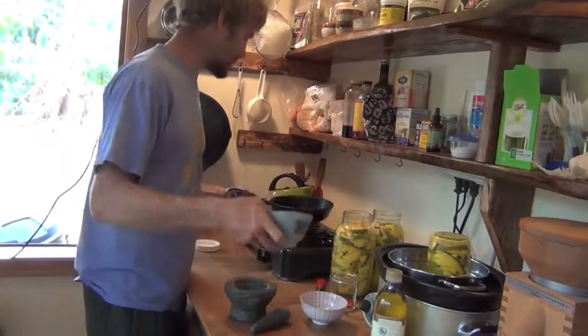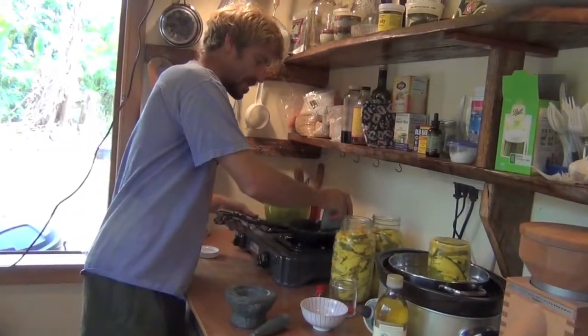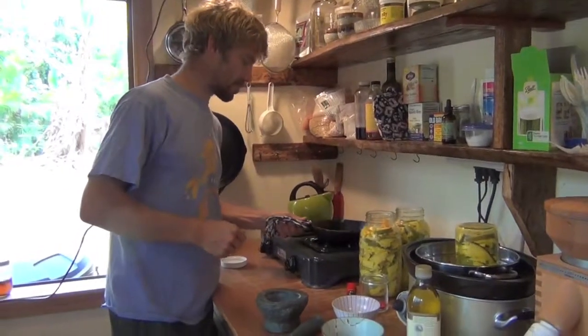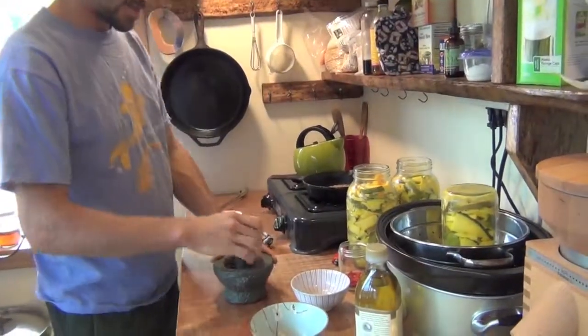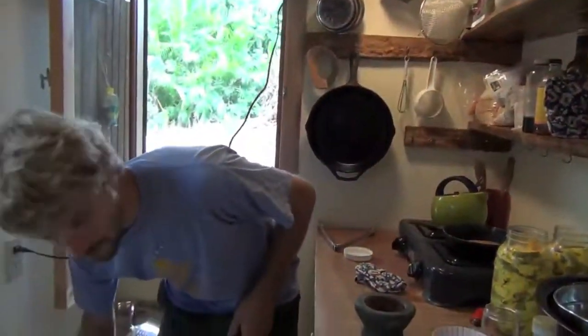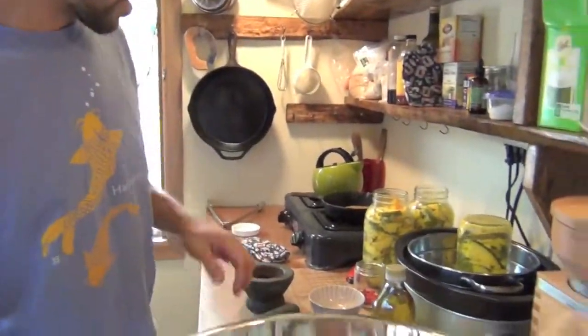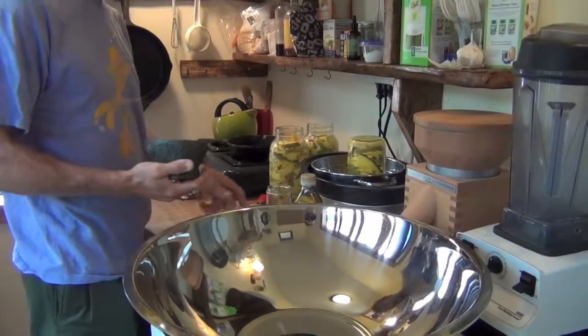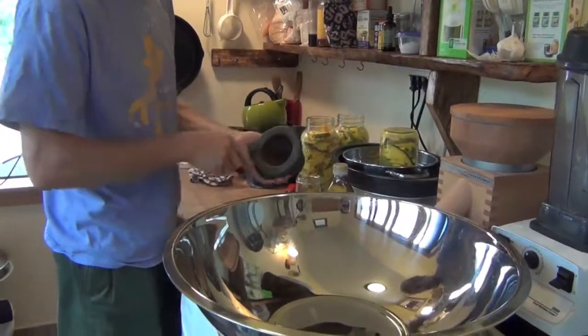This can go straight into the molcajete. It's good to do the spices one at a time — one type at a time — because they all toast at different rates. So that's pretty good. I'll put this in my bowl and mix everything together in this big bowl here.